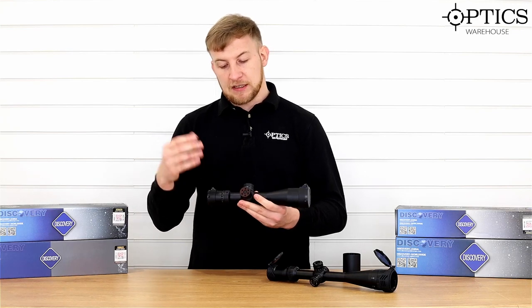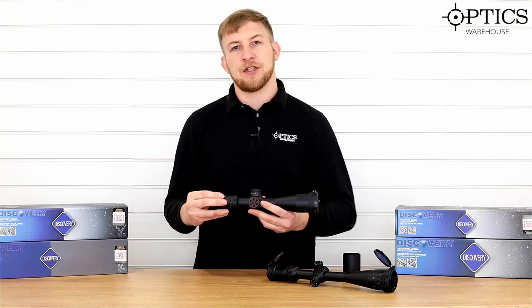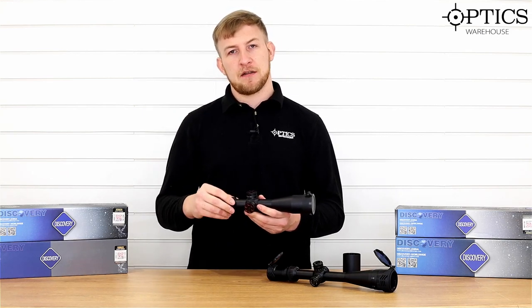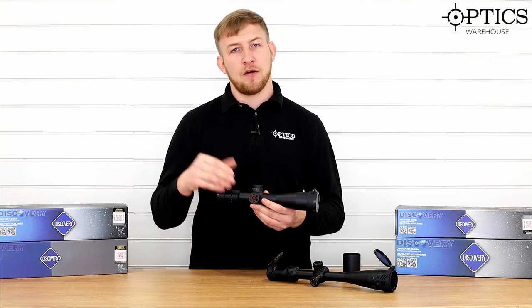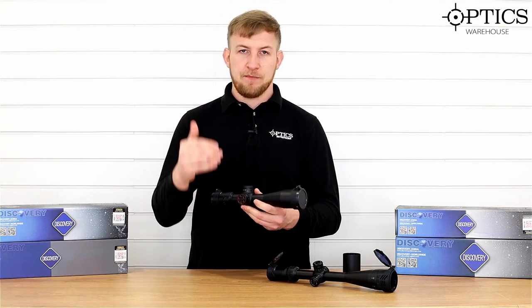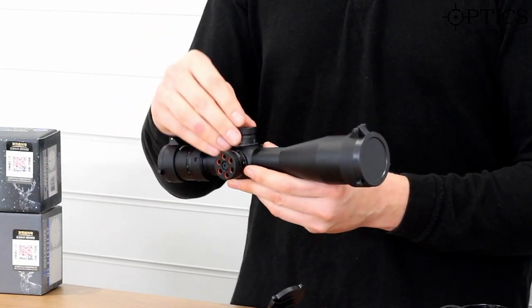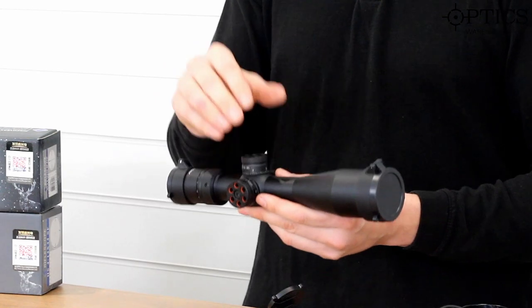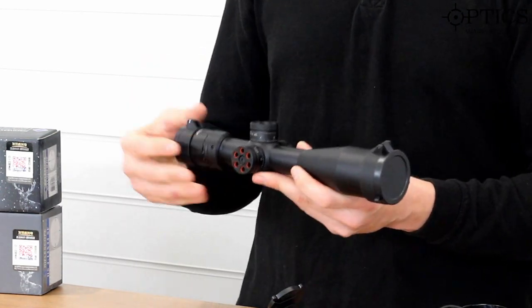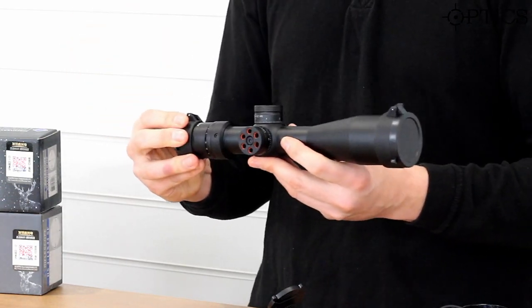With the reticle on this, as I say, it's first focal plane — that allows for quick, easy adjustments. Depending on the range you're shooting at, whether you're using it for ratting or for distance shooting, your aim points for holdover will always be the same regardless of magnification. These scopes have a complete adjustment of 20 mils on the windage and the elevation, which is a generous amount — you shouldn't have any problems getting your zero or pushing your distance out a little bit.